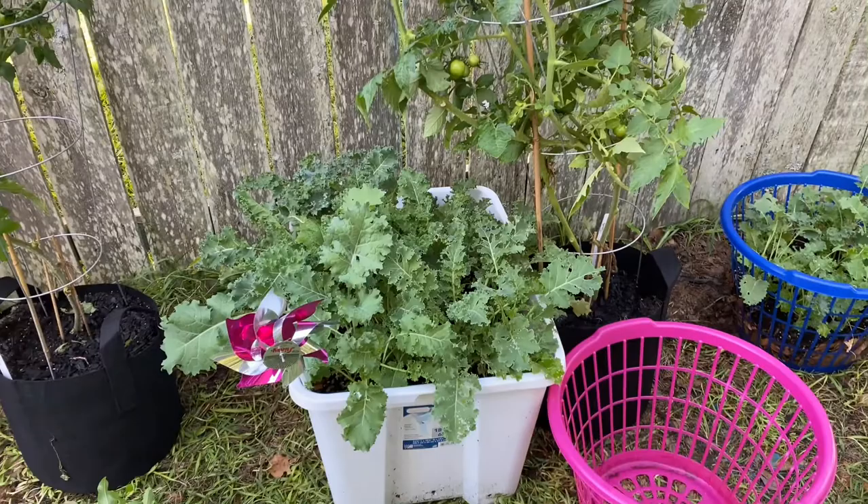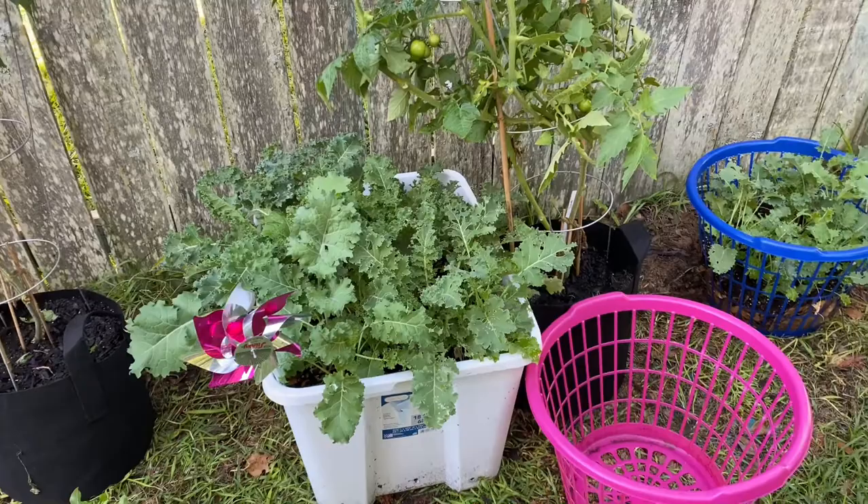I've been putting off doing my curly kale harvest for a while now, so I'm about to do my curly kale harvest.